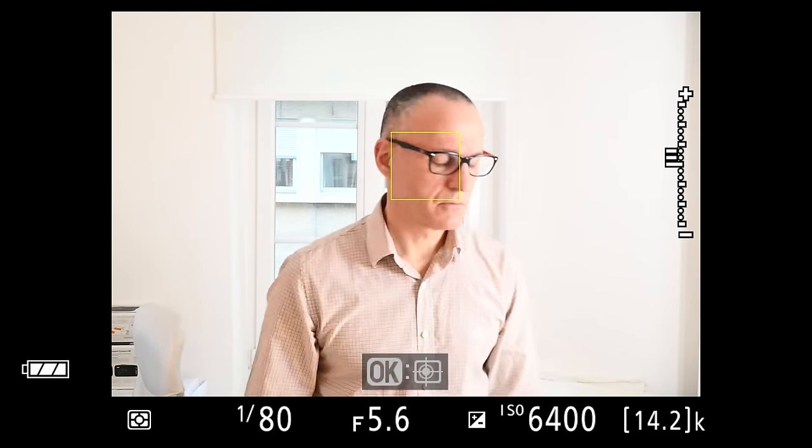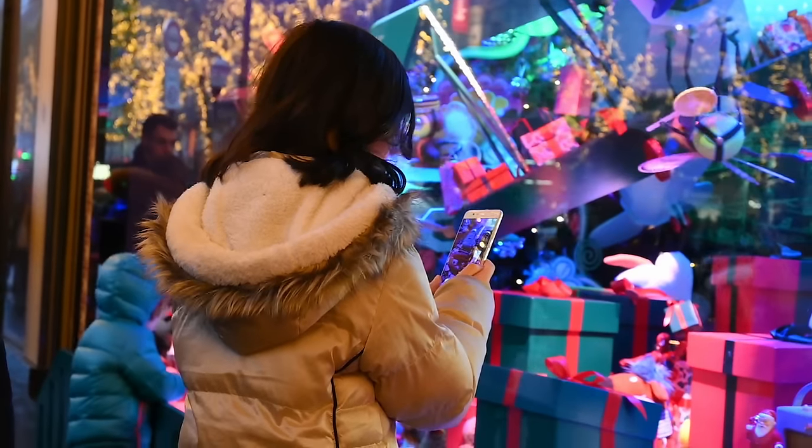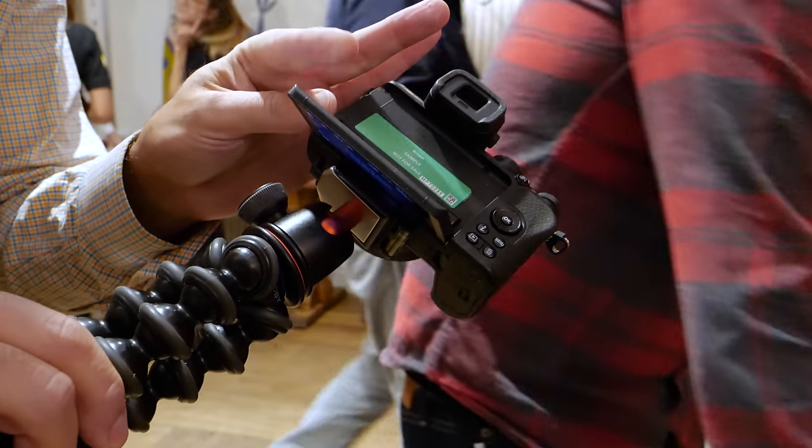Video autofocus is a strong point, thanks to the phase-detect system. Unlike Panasonic's contrast-detect cameras, the Z50 does smooth, focused transitions without any hunting. With a display that tilts down, the Z50 is a good vlogging camera. However, you'll have to hold the camera in your hand, as a gimbal or tripod will block the screen. On the other hand, you can install a microphone with no problems, though there's no headphone jack.